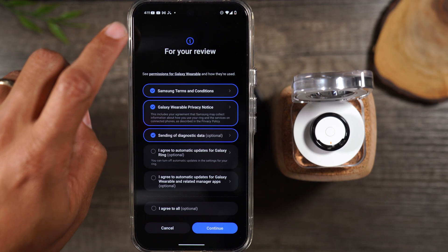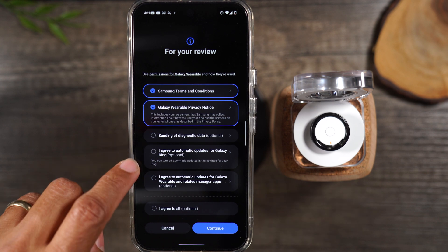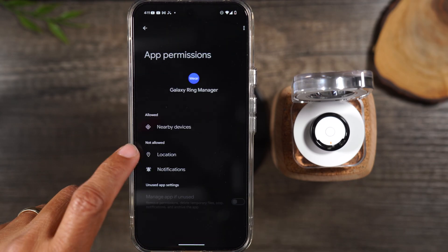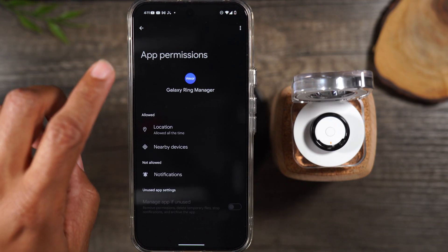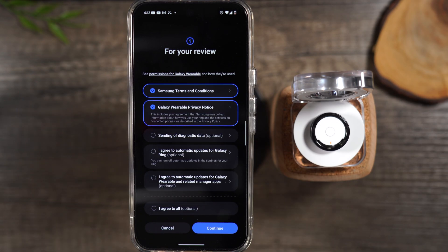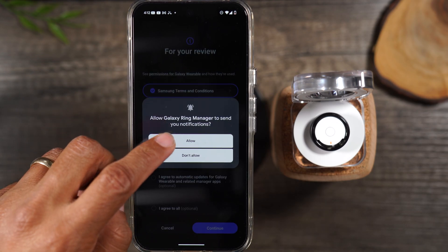This one is also optional — hit Continue. It says: to locate your ring, you'll need to allow it to access your location. Go to Settings, Permissions, go to Location, and hit Allow. The reason you would turn this on is because if you ever lost your ring, you can track the ring using the Wearable app. So we're hitting Continue and hit Allow.